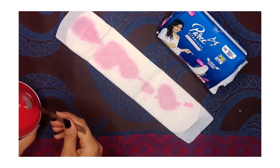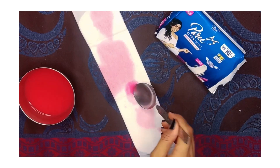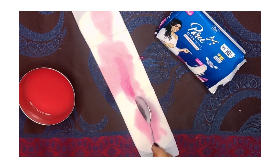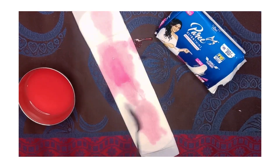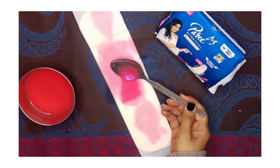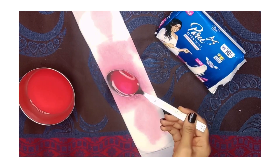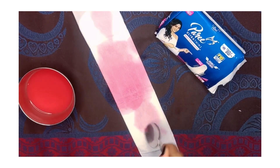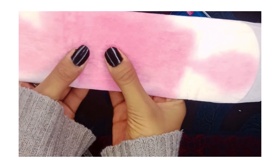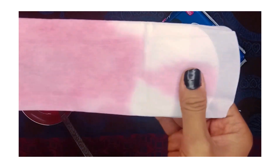I have taken artificial blood and applied it to the pad. It spread and absorbed — very quickly. I checked the back side: the blood did not go to the wings and did not leak out. It is a quick absorb. Even in heavy flow, I dropped the artificial blood quickly and checked how much it handles. The blood converts into gel form. When I press it, it does not come out — it stays in gel form inside.